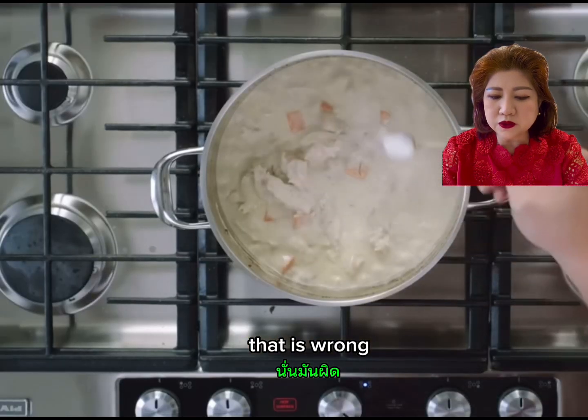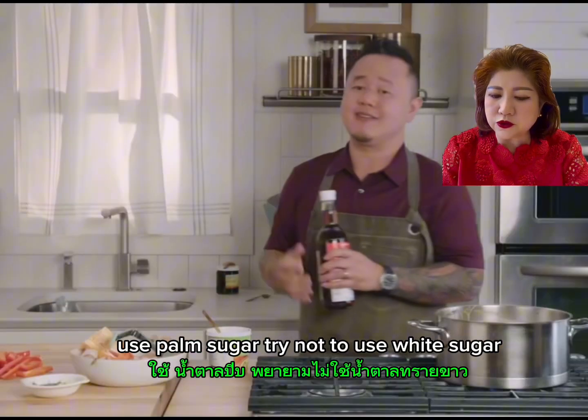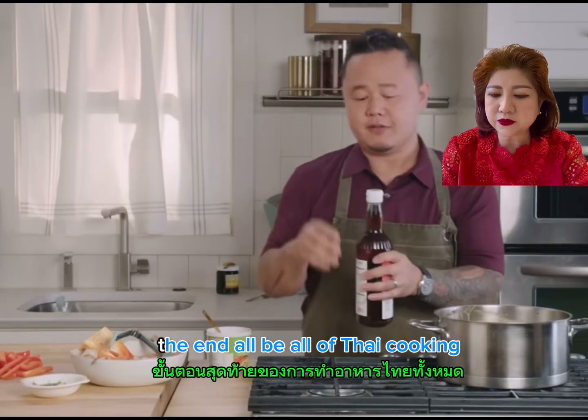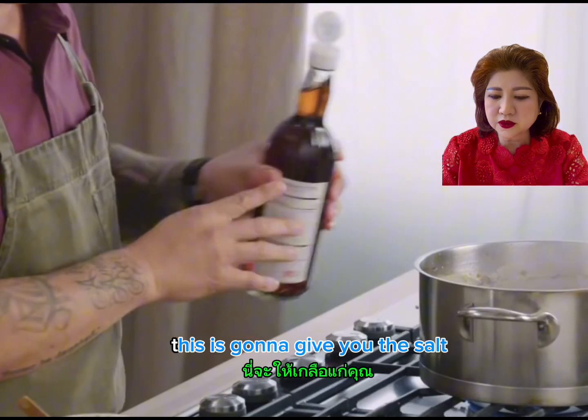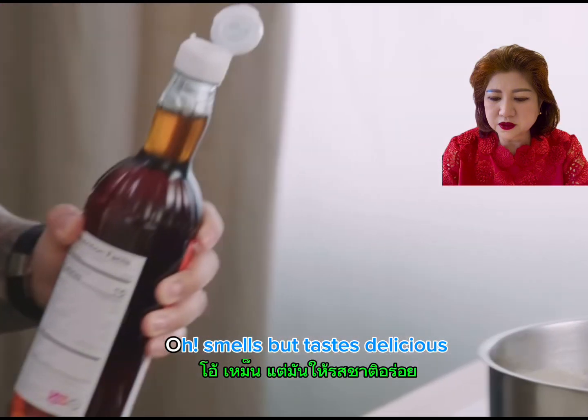That would be our sweet element — not a lot, really. I just want to avoid using white sugar. Try not to use white sugar; it's not the end-all be-all of Thai cooking. This sauce is going to give you the salt and also give you the savory. I know it smells, but it tastes delicious.